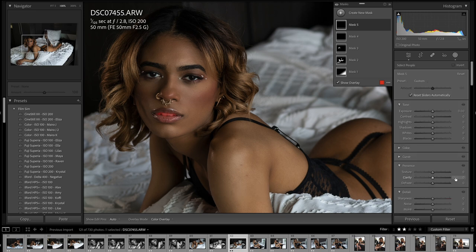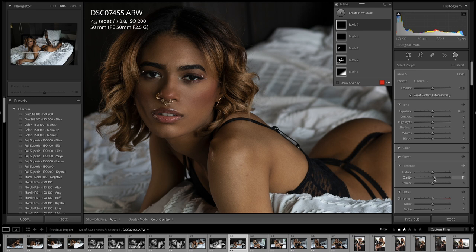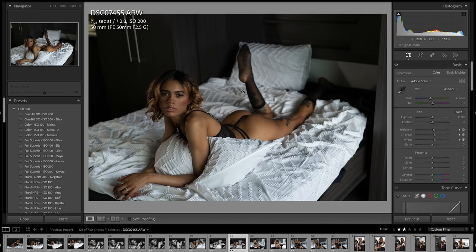And I'm going to do the same for the teeth. Now most of my edit that I want to do is done. I might do some spot removal, some cropping, reframing of the shot.